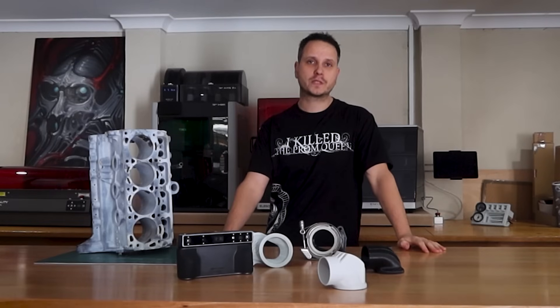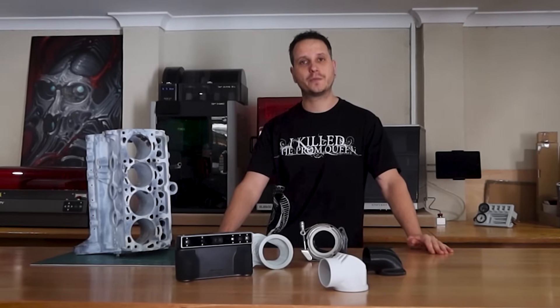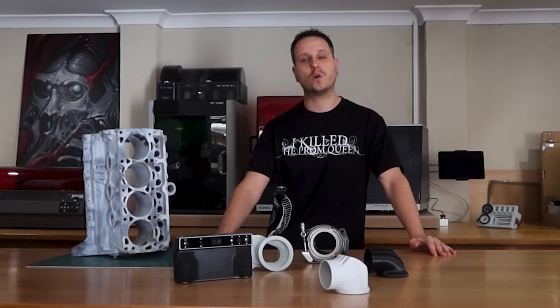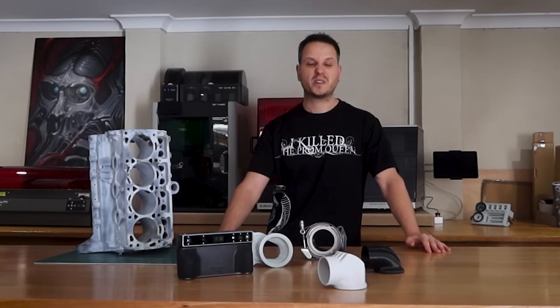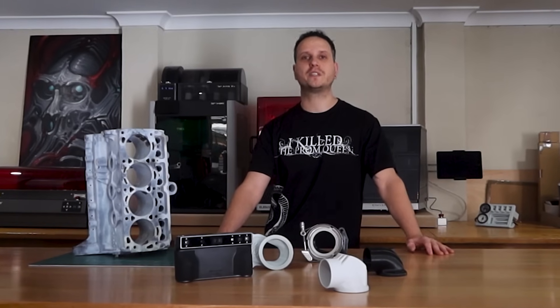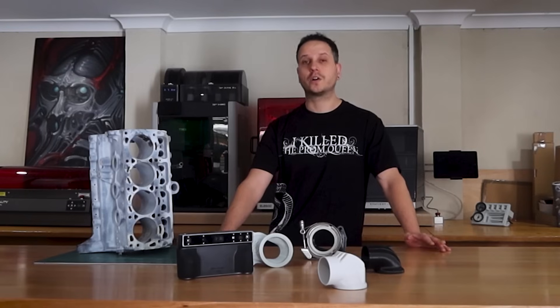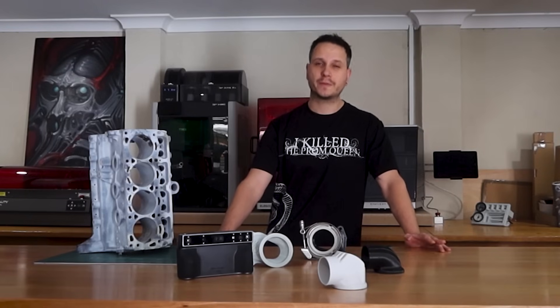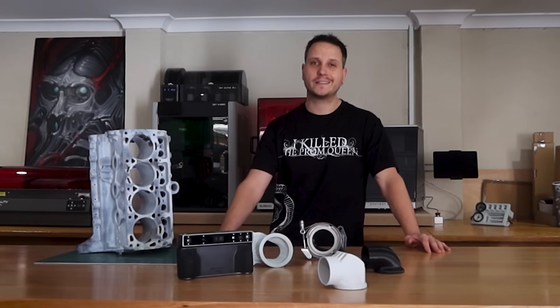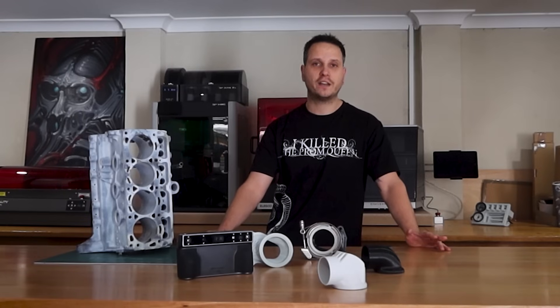That leaves us in a pretty good spot to keep moving forward with the project. For the final product of the Carby hat, I'm thinking of printing it out of either PPA or PPS carbon fiber. I don't honestly know how it's going to go, but we're going to find out together. I'm just putting the finishing touches on the design, and then I'm going to have that available for download on the website, as well as all of the other things, and plenty more to come. I've got some pretty cool sponsors on board for some upcoming videos. Let me know what you thought in the comments, any questions you might have, and no doubt the criticisms. As always, thanks for watching.